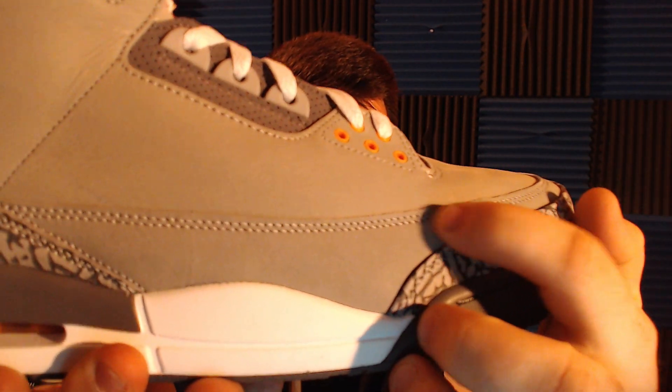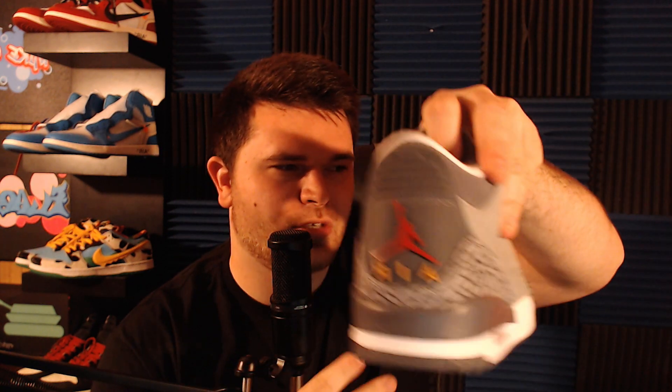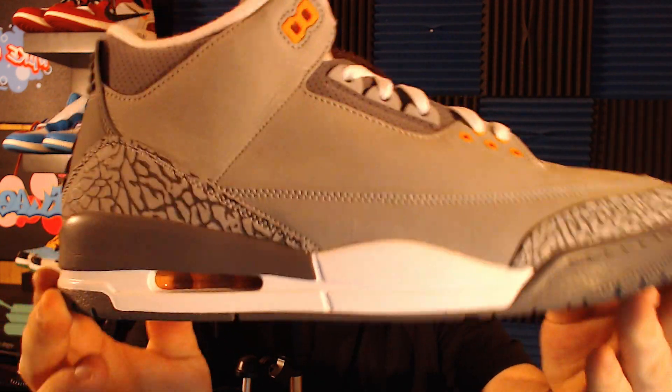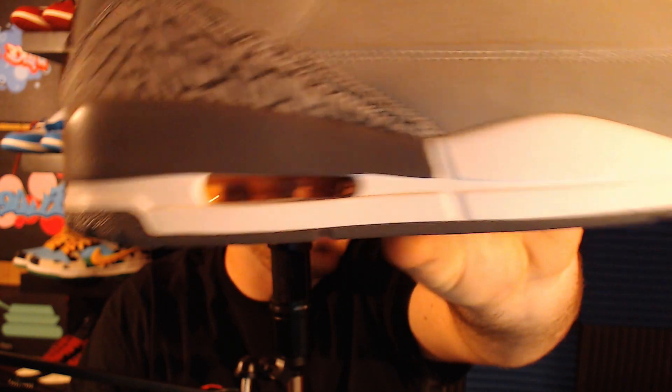The stitching is very neat, concise, and evenly spaced along the side. Where the shoelaces go through, you have yellow accents — one of the key details of the shoe. It's interesting that they didn't go all gray; instead they used this orangey-golden accent throughout. Inside the window you can see the shocks are also that orangey-golden color — not white or clear — matching the accent color in the windows. That's a super dope detail.